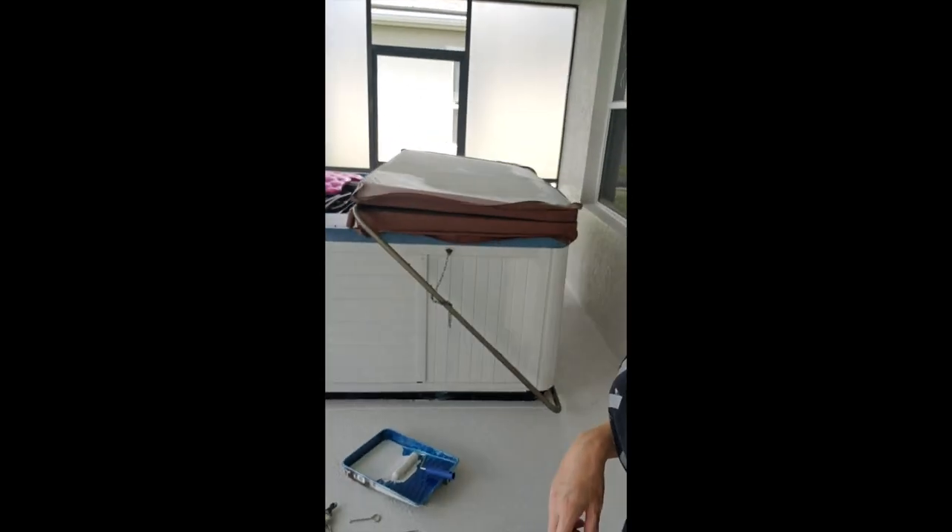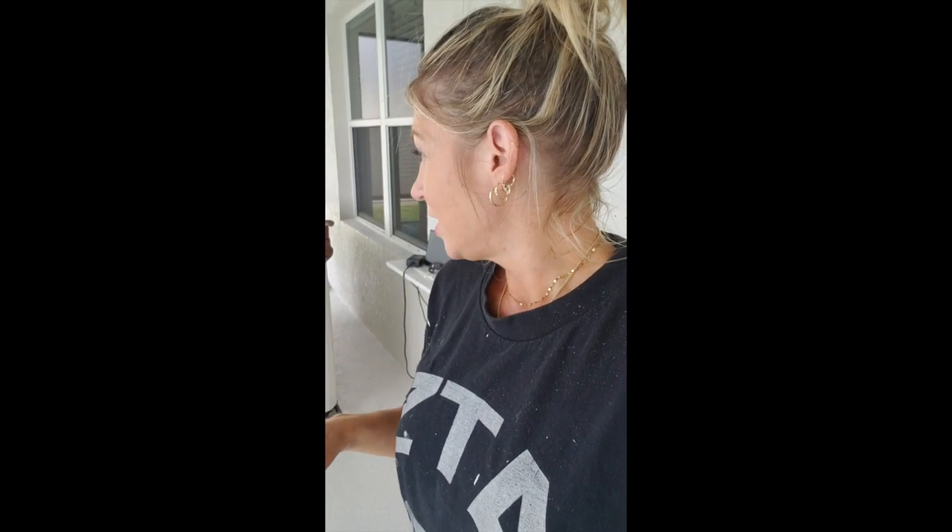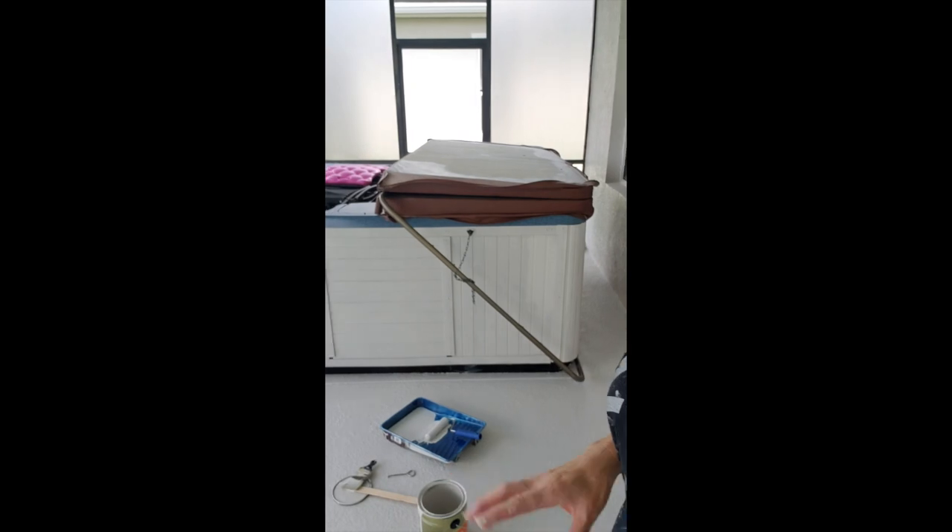I've gotten the first coat of paint on the spa cabinet and I did it all with the paintbrush so I could get into all the little crevices between the panels, and also the top and bottom without making any mistakes. For the second coat I'm going to use the roller — I'll keep my paintbrush handy in case I missed anything. It's a small sponge roller, so I'll get going on that and show you what it looks like after the second coat is finished.